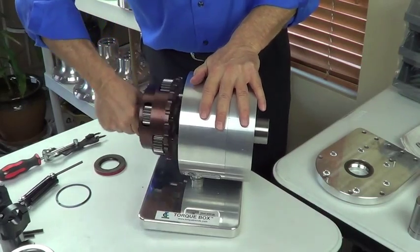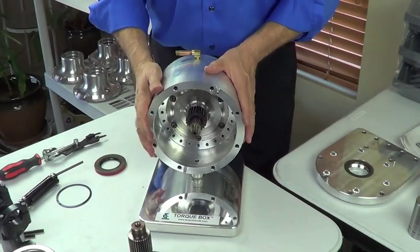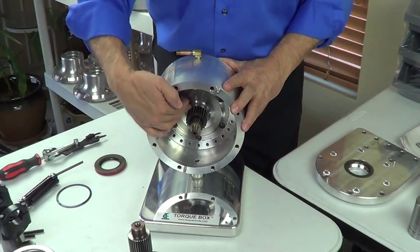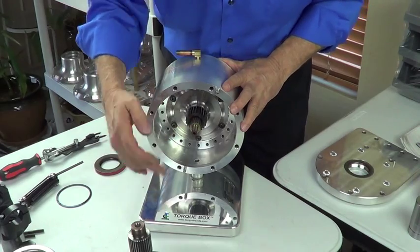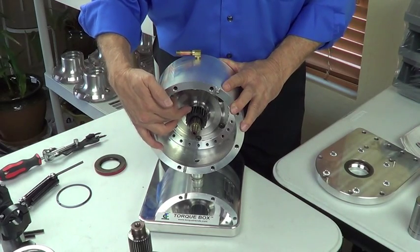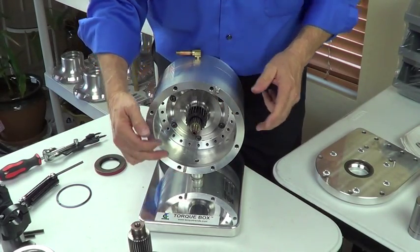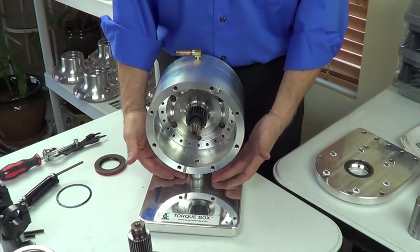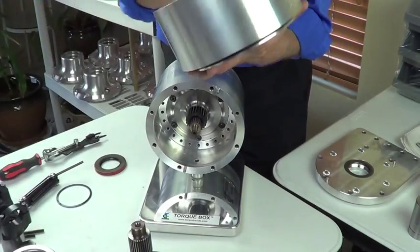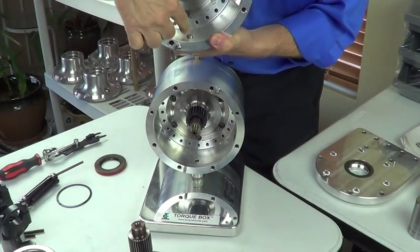Next we'll pull out the planetary gear set. We've seen all about the planetary gear set in another video — if you haven't seen that one yet, look for it. Now we're looking into the carrier housing. We see the input shaft splined in; it splines into the gear set and the fixed sun gear or flanged sun gear inside the carrier housing. The carrier housing has the two alignment pins on it. It also has the drain plug in the bottom. You can see the bottom of the unit with the drain plug — it's an O-ringed drain plug.